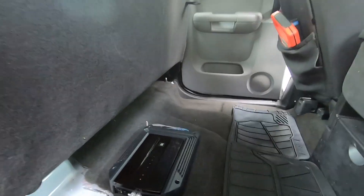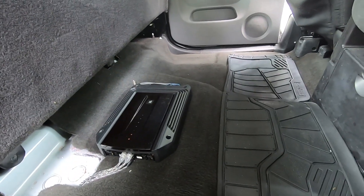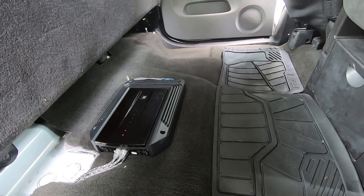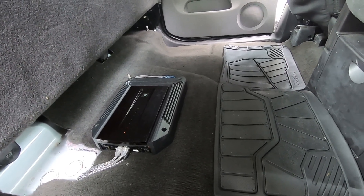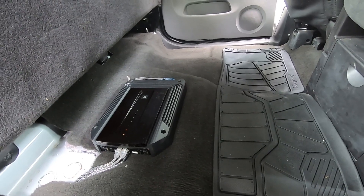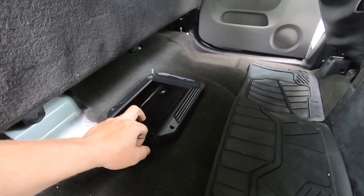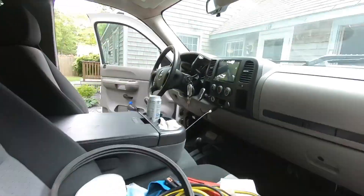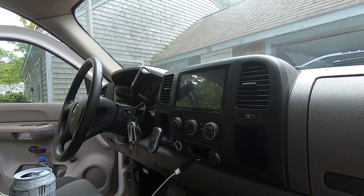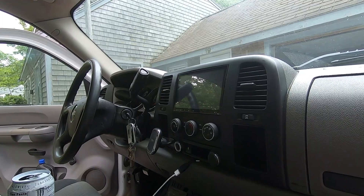I'm the type of guy that likes his music, and I'm sure there are a lot of others out there who like good-sounding music. So I'm adding a subwoofer to my truck. What I have right now is a JBL four-channel amp hooked into an Android stereo system that I've already mentioned on the channel before.